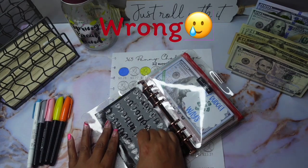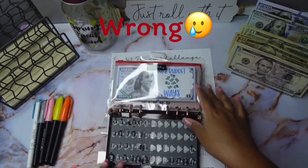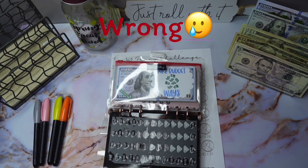All right, let's see what we get for next week. We'll go here — 135! Yes baby, give me them low numbers, that's what I'm talking about. Let me write that down because y'all know I'll be forgetting.